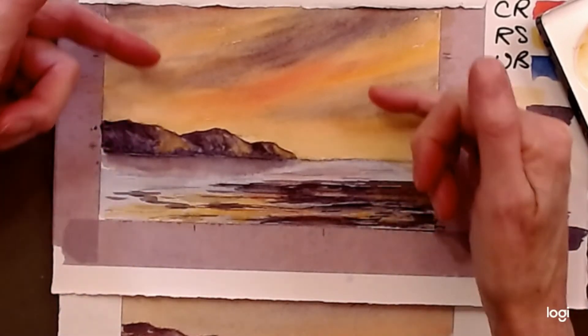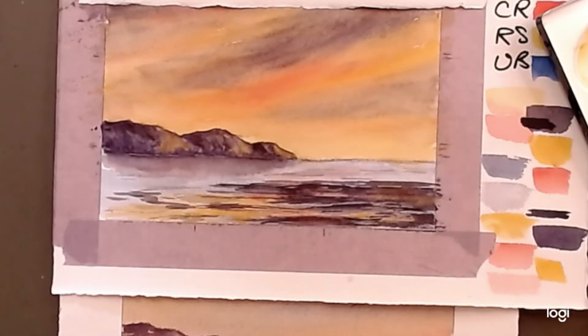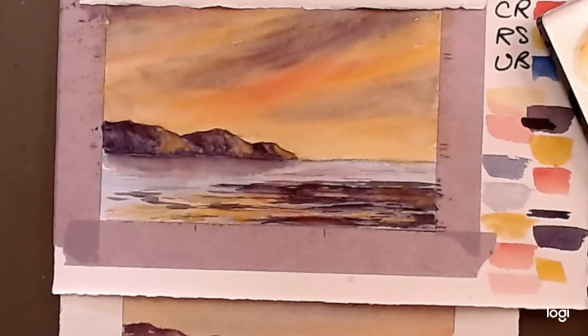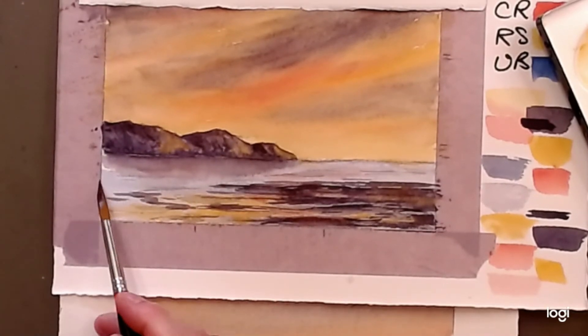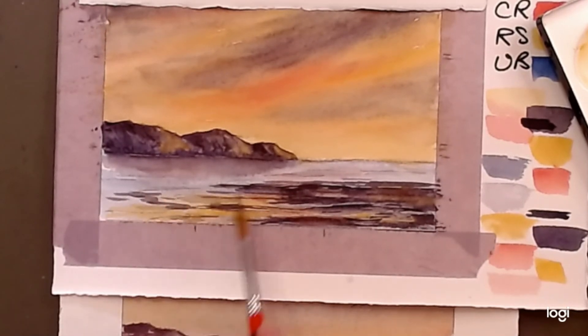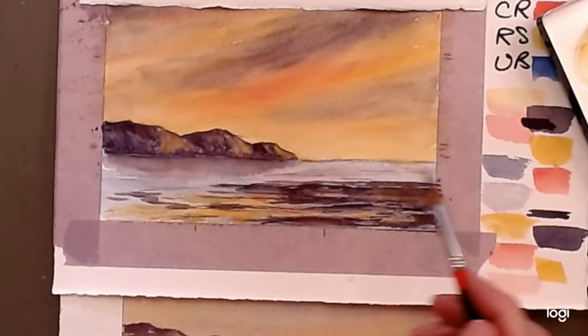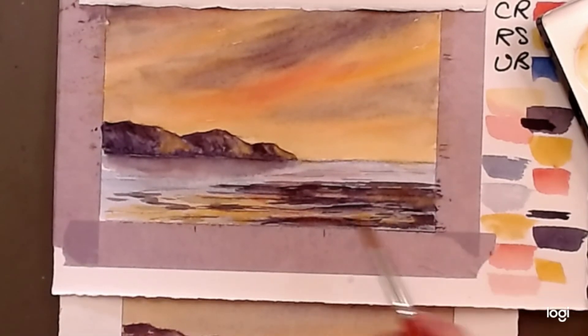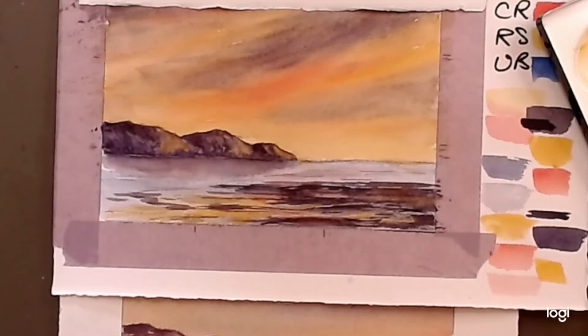Can you see how by adding those colors from the sky we managed to connect the foreground with the sky much better? You can do more of the same — add a little more purple with blue to mute it down a bit so it's not quite as blue, or leave a little of that blue showing. You could have a little bit more yellow reflecting down here — it's your choice.